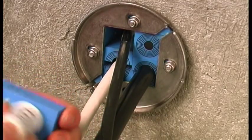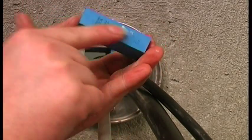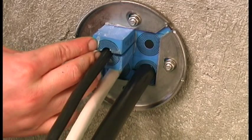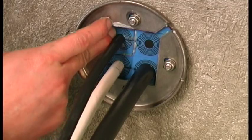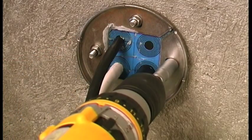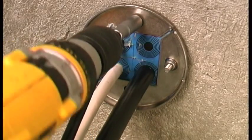Lubricate thoroughly and then reinstall the module. Push the fittings back towards the center of the frame and tighten the nuts until approximately 10 to 12 millimeters of thread protrudes.